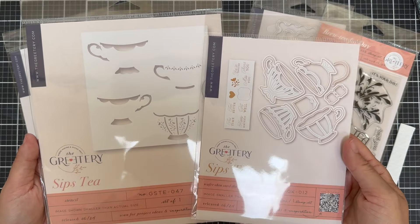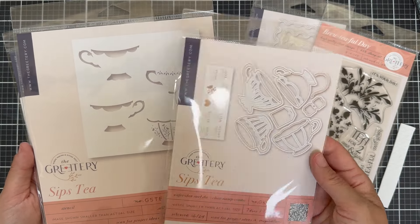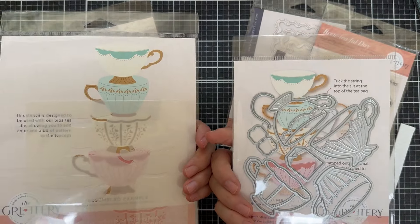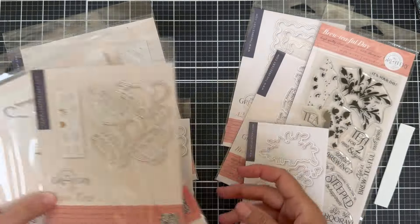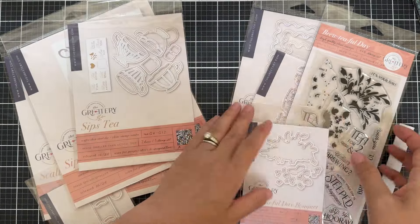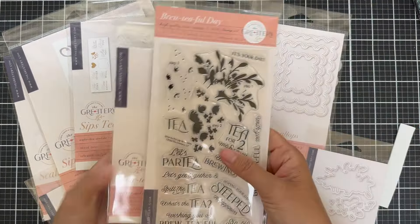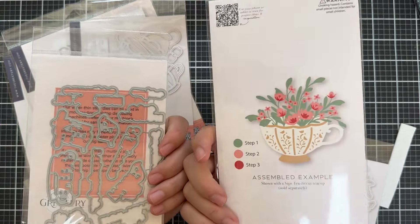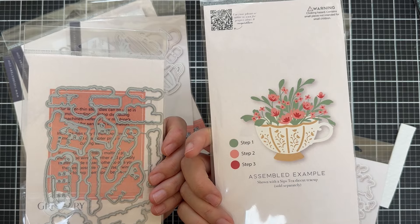Today we're featuring the Sips Tea Stamp, Die, and Stencil products — these make beautiful little teacups. You've got the die set, the stamp set, the stencil set, and all that. And then for sentiments I'm going to be using the Brew-tiful-day sentiments — it's a stamp set with a coordinating die set.